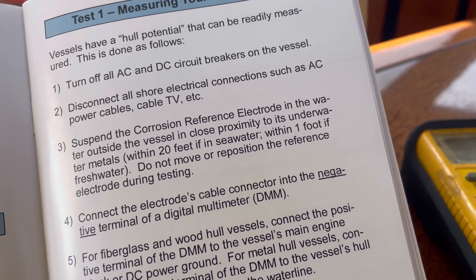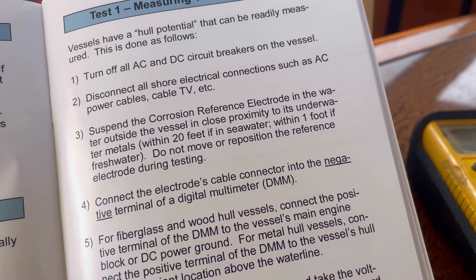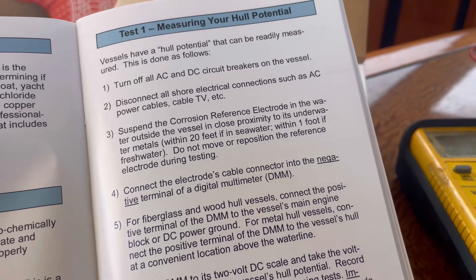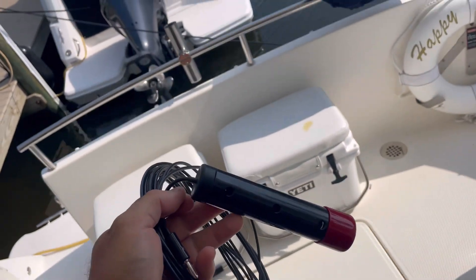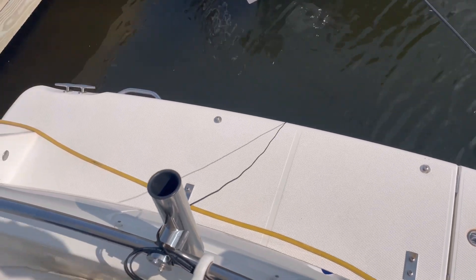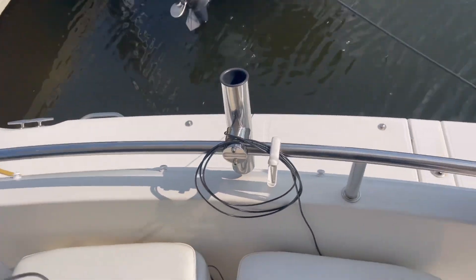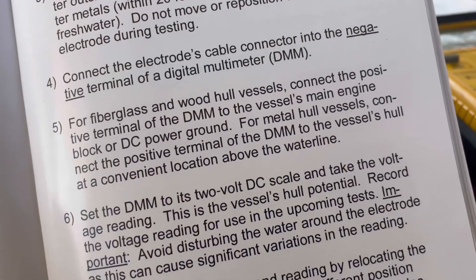Next, suspend the corrosion reference electrode in the water outside the vessel in close proximity to its underwater metal — within 20 feet in seawater, within one foot in fresh water. Do not move or reposition the reference electrode during testing. Here's our reference electrode. We have it suspended in the water and the rest of the wire clamped here — I have enough to work with.